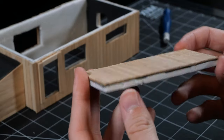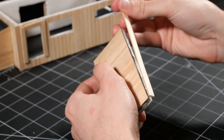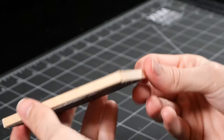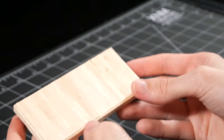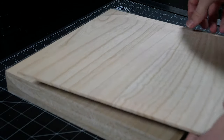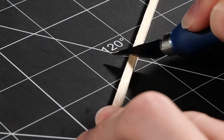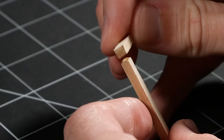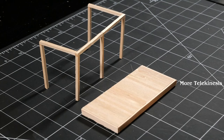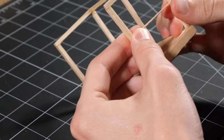For the porch, I used more of the wood and paperboard paneling we made earlier and attached it to a bit of foam board using some hot glue, then framed it using some of the wider coffee sticks. For the main supports of the porch, I'm using some balsa wood that I cut into little square beams.